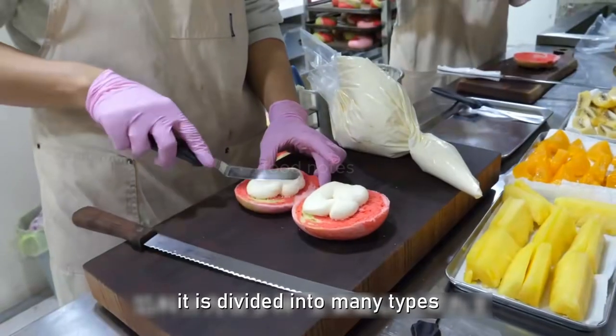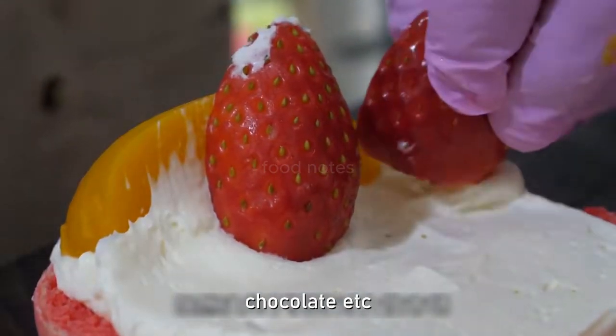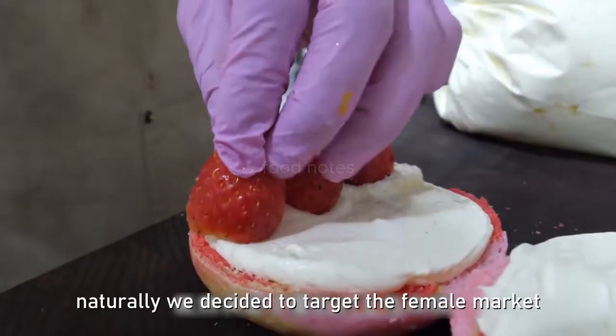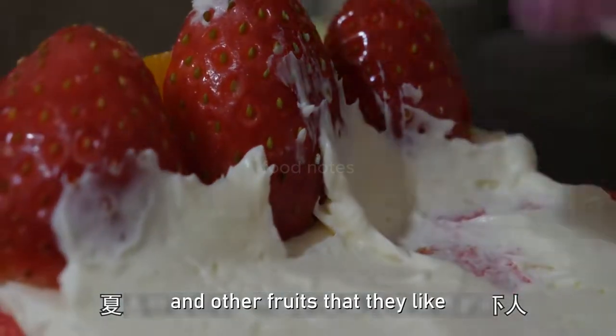The fillings are divided into many types, mainly fruit-based with sweet delicacies such as cream and chocolate. Since they decided to target the female market, they naturally chose to make strawberries and other fruits that women liked.